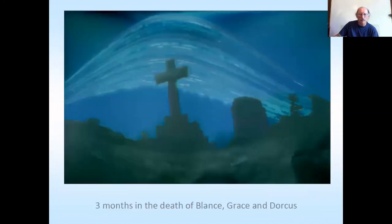And little ones made out of film pots. This is a jolly one — three months and the death of Lance, Grace and Dorcas. So a very short three months and a very long death. Something jolly to think about.